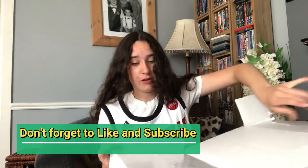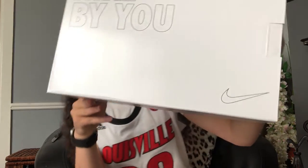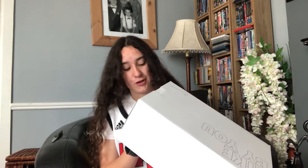And now you can see what it is. Before I show you the front of this box, have a guess — comment down below what you think this is. I'm very excited. 3, 2, 1 — I made Nike basketball, my own Nike basketball shoes, and this is very exciting.